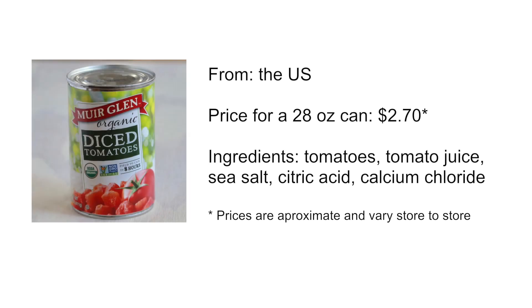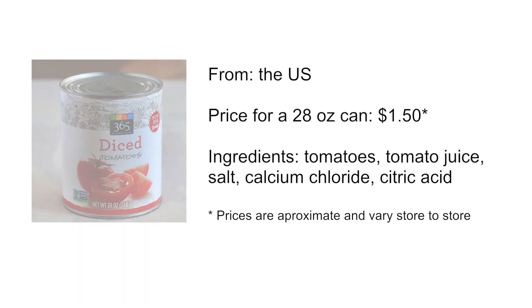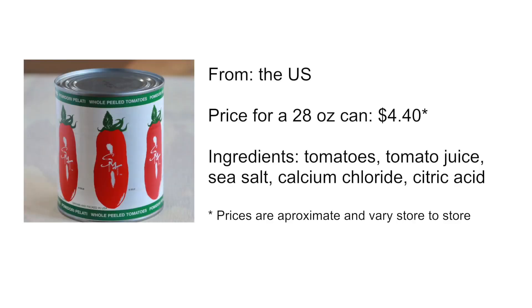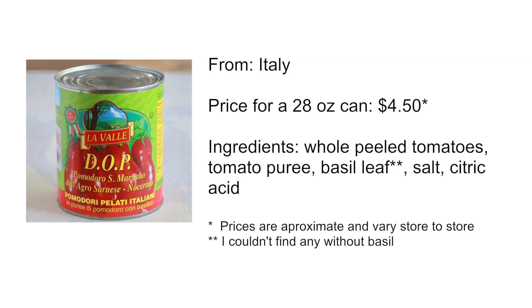The brands I tested were: the organic Muir Glen tomatoes, Whole Foods 365 brand tomatoes, and Pami tomatoes — these are imported from Italy but are not San Marzano. Then San Marzano tomatoes which turned out to be from the US in spite of all the Italian writing on the can, and the official San Marzano tomatoes from Italy.